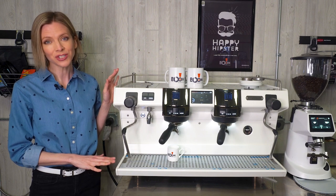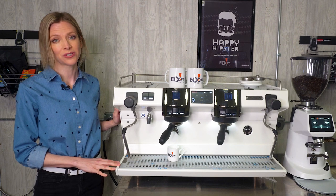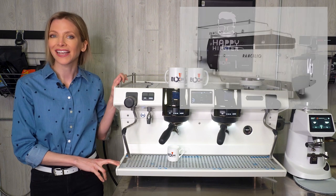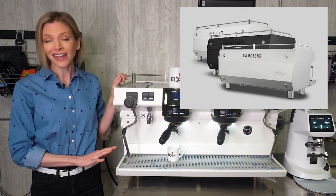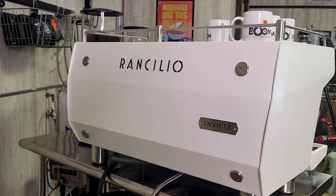The first thing you'll notice about this machine is the aesthetics. It has all metal panels, whereas most machines today have molded plastic sides. We like it in white, but it also comes in black and stainless. Even the back is aesthetically pleasing, so this machine will make a beautiful centerpiece for your cafe.